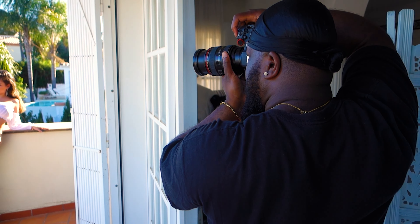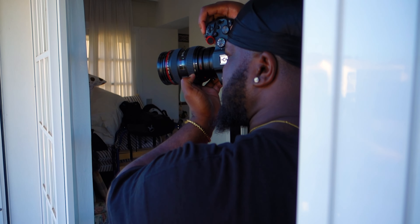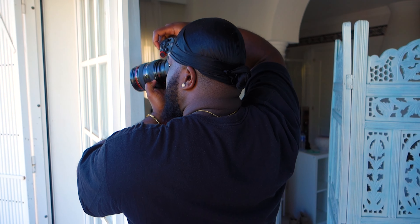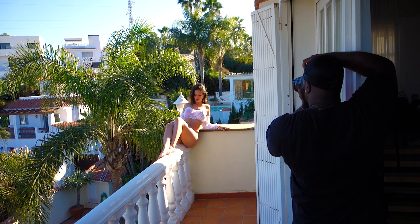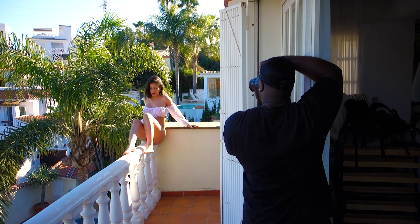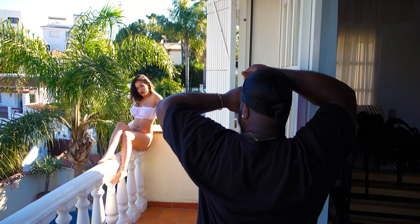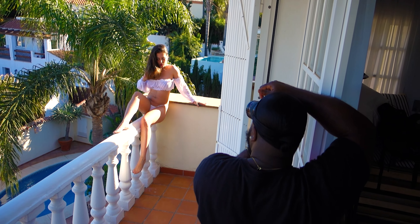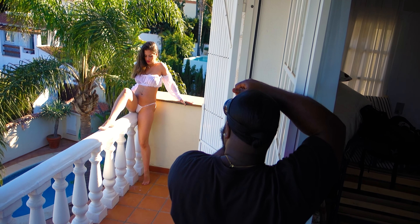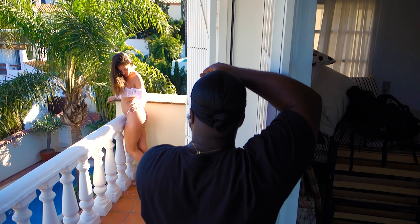I also think it's important to let your model know what you are thinking when you're shooting. What I was doing was getting her to have her back to the light so her face was in the shadow, because it's easier to expose for the shadow. I don't care if the sun blows out the highlights on the back of her — that's what I was telling her, so that in post it'll look better.